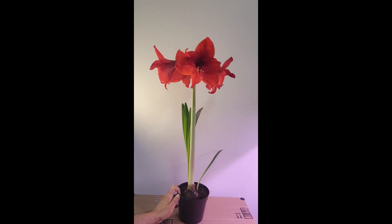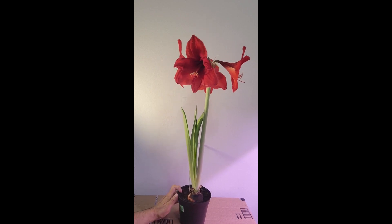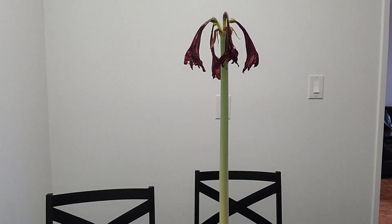Today I'm going to share with you information about what to do after the amaryllis flowers start wilting. Here you can see all four flowers after a nice bloom are now dead.